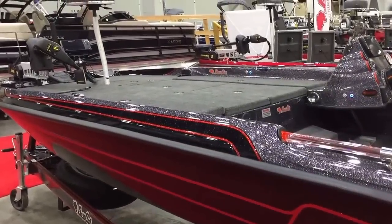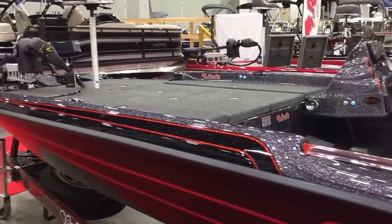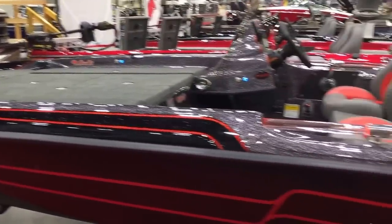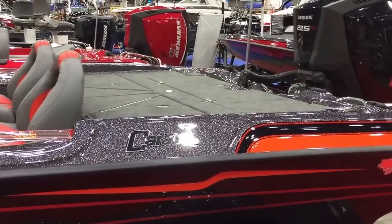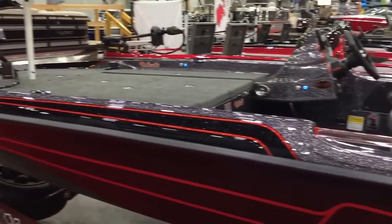The Caracal is 19 feet 8 inches with a 96-inch beam and has a ton of storage. It's a very deep hull boat, so it works great on bigger, rougher water for bass boat guys that like to fish the Great Lakes or bigger bodies of water. It's a really solid ride that's going to keep you safe out there.